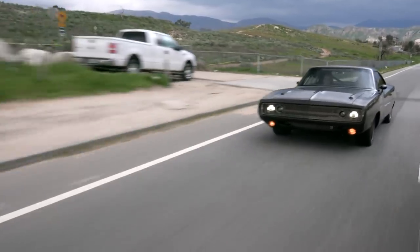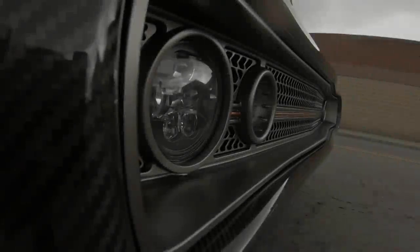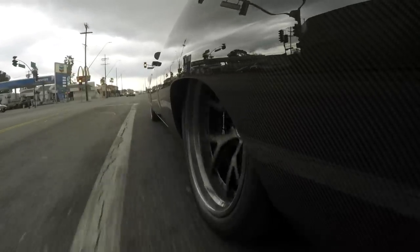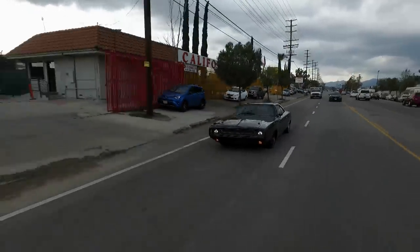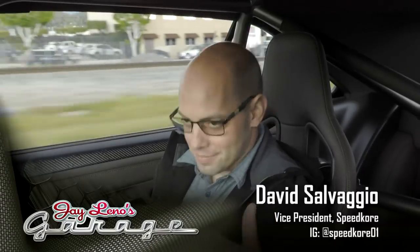We hear that supercharger whine — it's a little south. We've done something completely different this episode. I'm driving the car first before I know exactly what it is. I kind of know what it is. I know it's a Dodge Charger, and I know it's all carbon fiber because Dave Sauvaggio is here from Speed Corp.